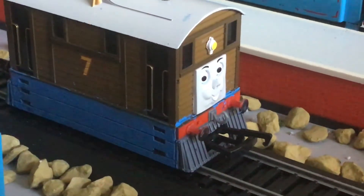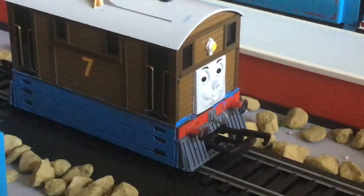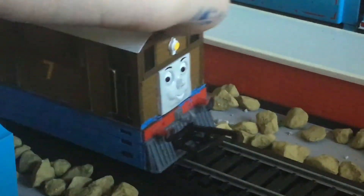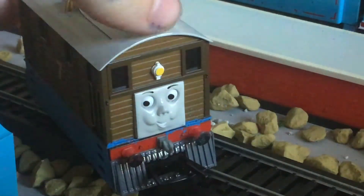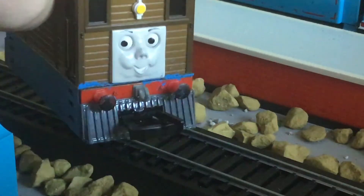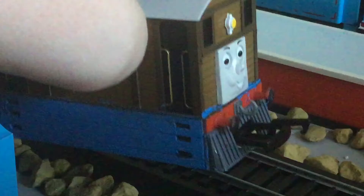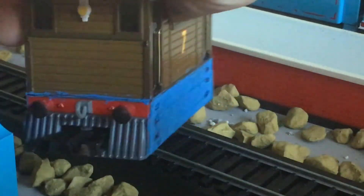So, I haven't done much to Toeby. In fact, the only thing I've done is I've painted this part blue. I've got absolutely nothing else to say, but I'd say it came out pretty good.